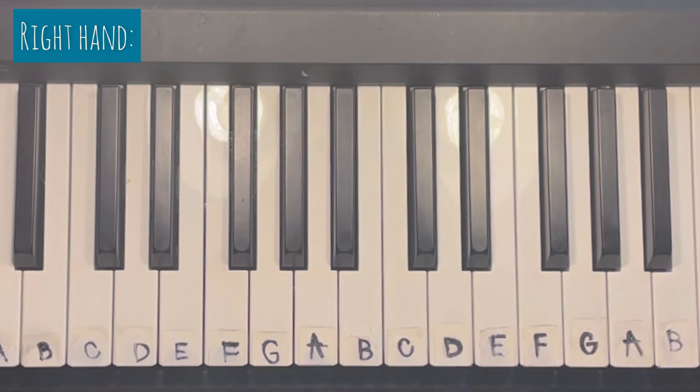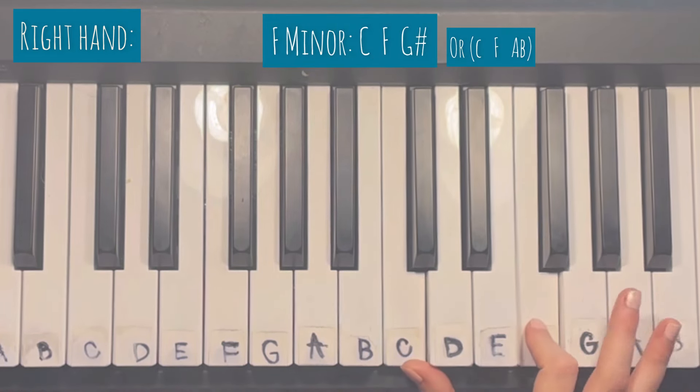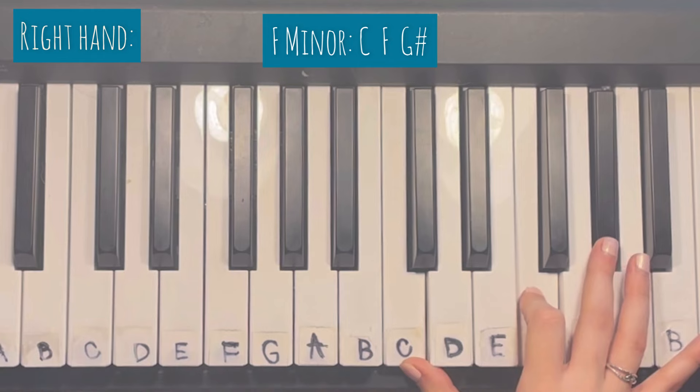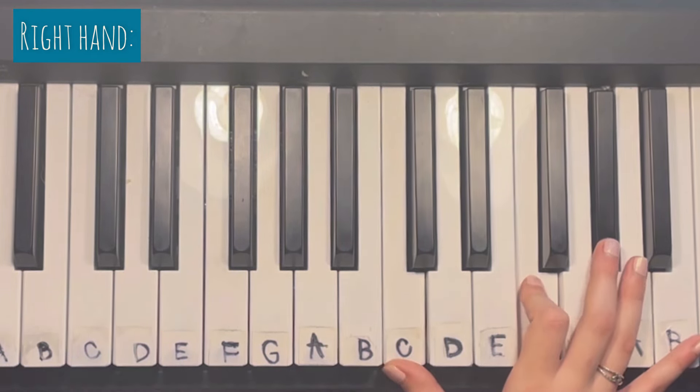Now let's learn the last chord, which consists of C, F, and G sharp. Like I said, we're only going to use that one in the pre-chorus.